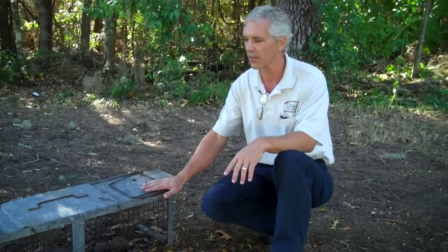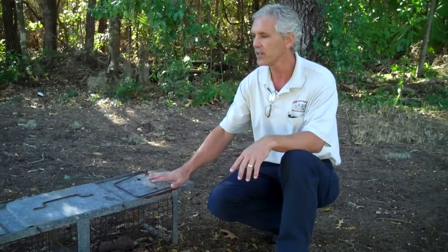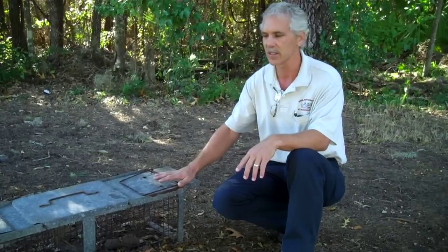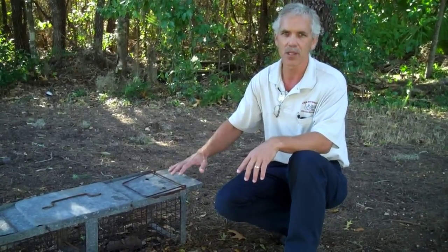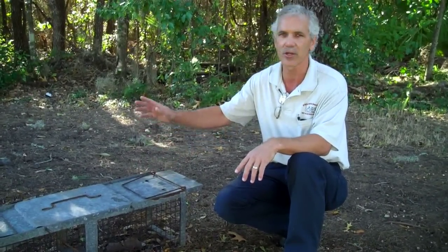There are two things you can do, however. Number one, you can trap the armadillo and relocate them, which can be quite effective. These folks here have tried to trap them, and the couple of mistakes I see that they made is that the trap is just out in the middle of nowhere. The armadillo sees this foreign object and just either ignores it or gets spooked and goes to a different area.